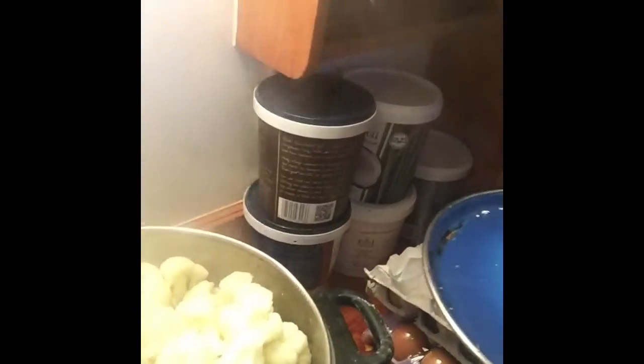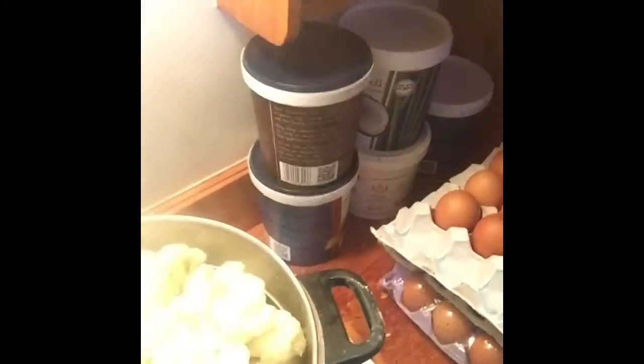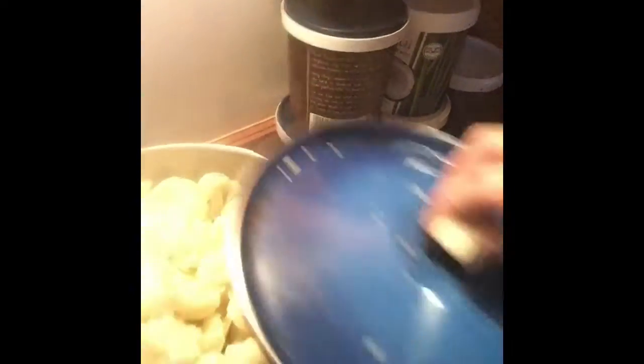The cauliflower is steaming away there. A lot of people will just run a knife through the cauliflower to make it a bit smaller once it goes into the sauce — you don't need to, and it actually looks really nice on a plate if you just put a couple of bigger pieces with some cheese sauce over the top. But our family has gotten into the habit of breaking the cauliflower up into smaller pieces.